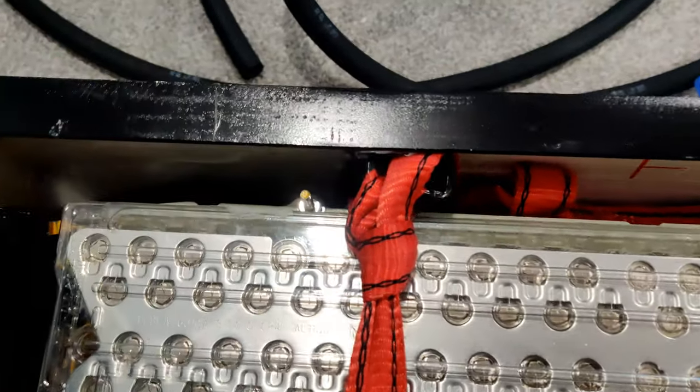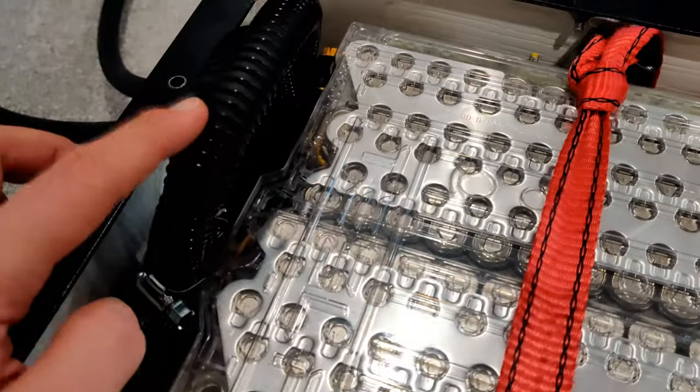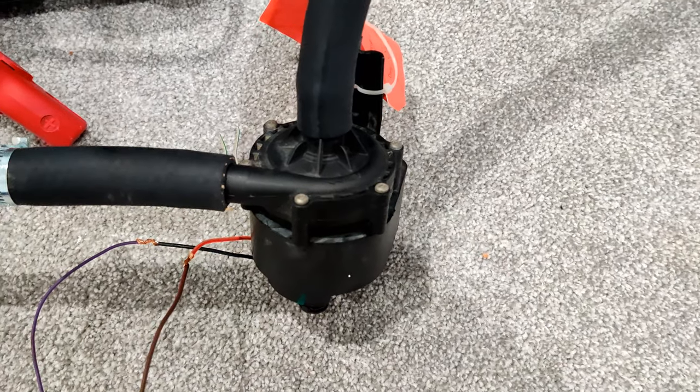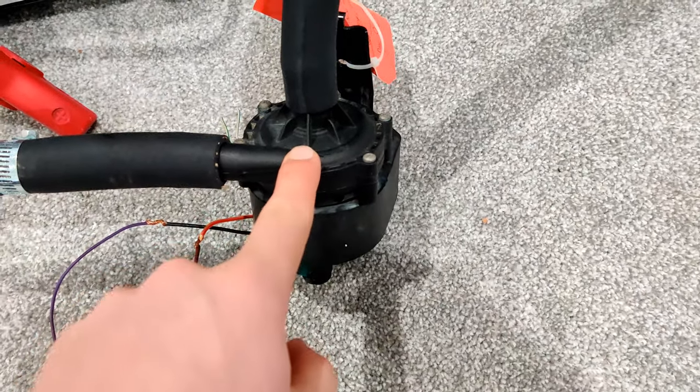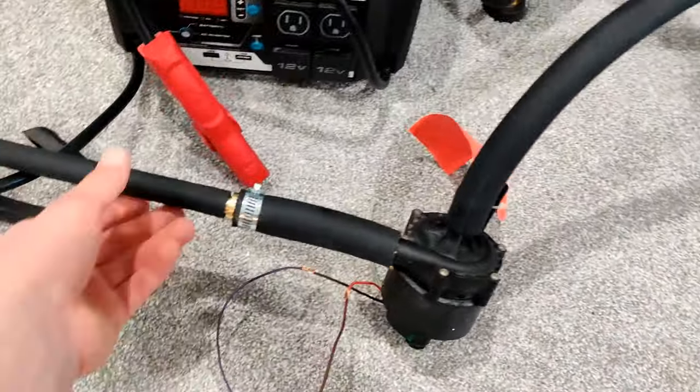I also tightened down these bolts for the threaded rods that go through all three of the modules. The last thing I have to do before putting the top on and putting this in the car is a leak test — leak test the coolant fittings to make sure that there's no leaks. The way I'll be testing the coolant flow for this battery box is with this 12 volt Tesla coolant pump from a Model S, hooked up to the main inlet connection for this battery box.